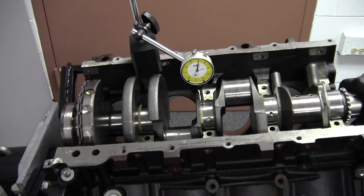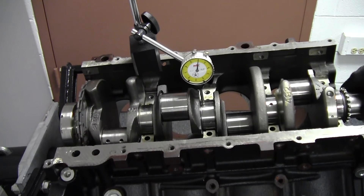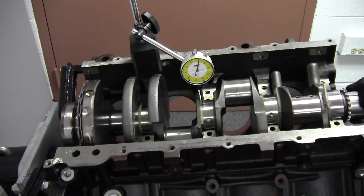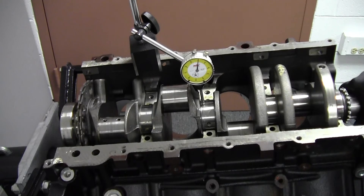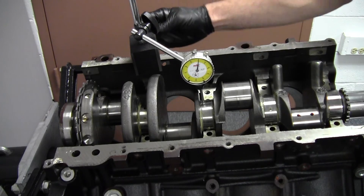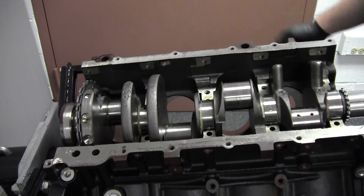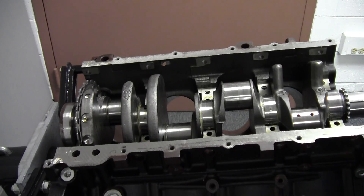Then spin the crankshaft. The spec on this engine is two thousandths of an inch, and the needle is barely moving at all, so this crankshaft has very little runout — not enough that I can even measure it with this dial indicator. That's less than two thousandths, so that's good. Had we seen more than two thousandths, the crankshaft would most likely have to be replaced.